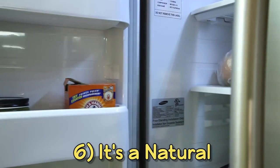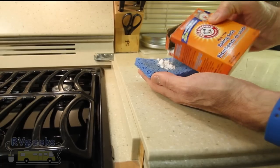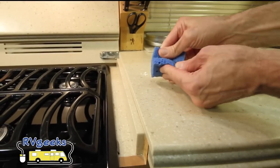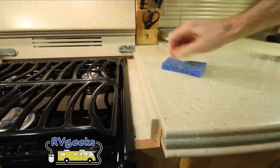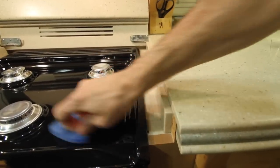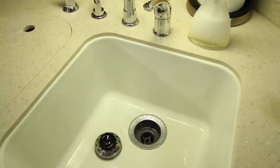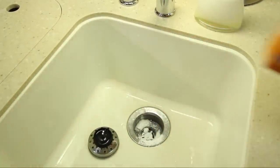Lots of people keep baking soda in their fridge to absorb food odors, but you can also take a wet sponge and mix some into a paste to make an excellent non-toxic cleaner that won't scratch hard surface countertops. It's also perfect for cleaning the stovetop without scratching. And of course, you can pour some down the drains to absorb odors there as well.